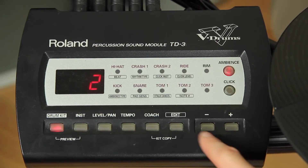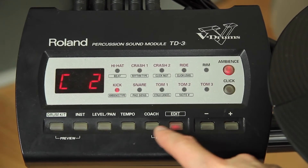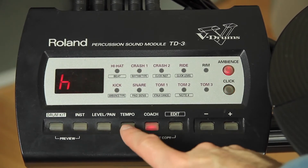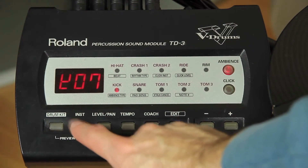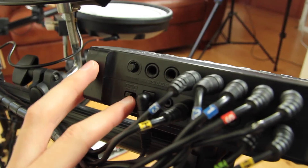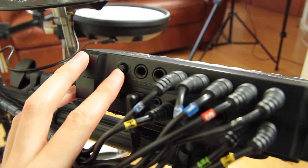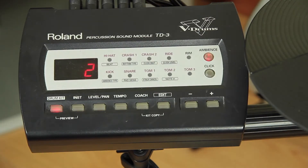Press every single button, even if you don't know their functions. Play around with the settings — don't worry if you're changing anything, you can do a factory reset later on. Also check all plugs: are any of them loose? Are there any signs of liquid on the module? Is the LCD screen okay?